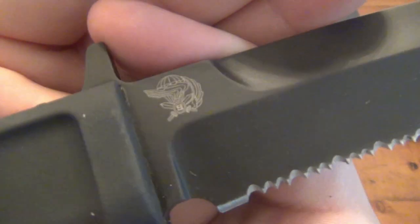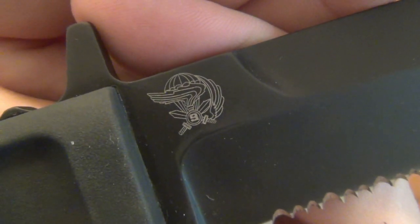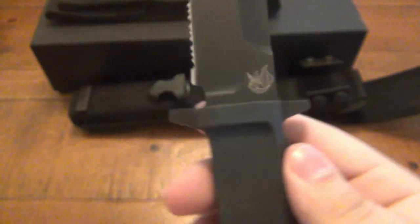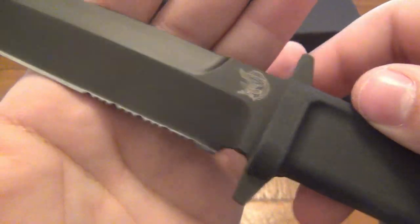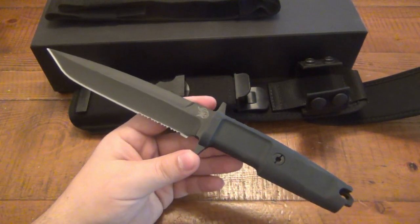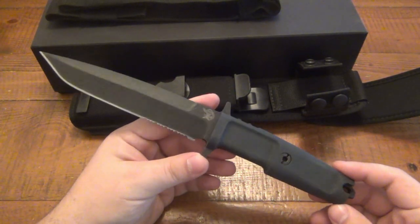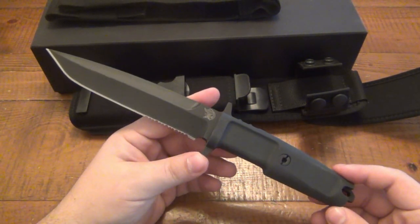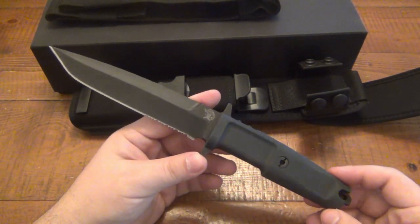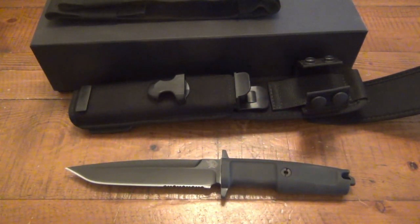The only marking on this knife is right here — and you can see it's for the 9th Parachute Assault Regiment of the Italian Special Forces, on both sides. Pretty damn cool. I definitely dig it. It's not a knife I'm going to use daily — I'm not a combat soldier. But as far as collectability, I think it's very cool and I'm glad I finally got a hold of an Extreme Ratio. I'm actually really interested in their folders and they have a very interesting neck knife I'd like to try out.